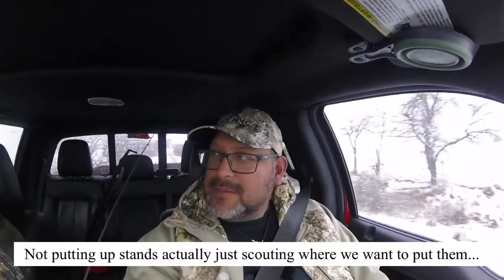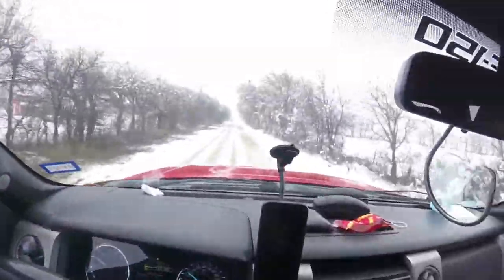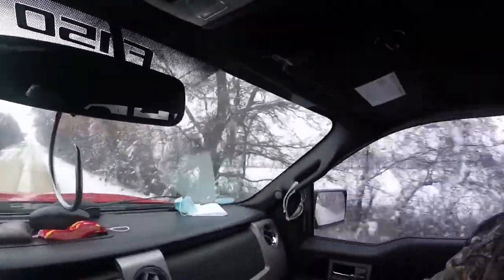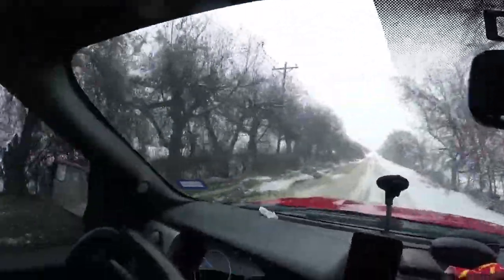All right, we are heading out to the ranch to do a little scouting. Check it out — there's snow everywhere. He's been riding around today and saw a little pack of coyotes a while ago — should have recorded it. We're heading out to my dad's to scout out some spots where we want to put some tree stands and tripod stands. We'll stay till just before dark and then head back — we don't want to be on the roads when it freezes. It's just so beautiful out here right now.